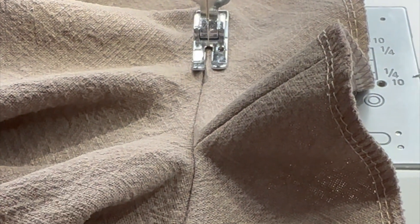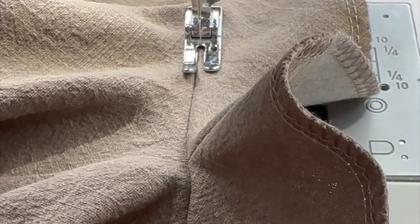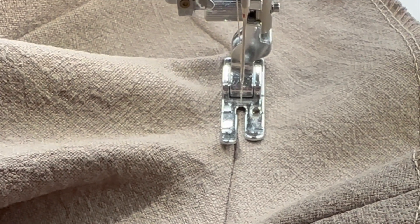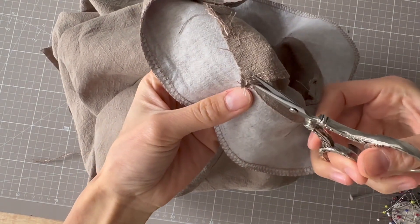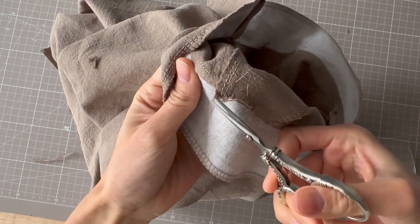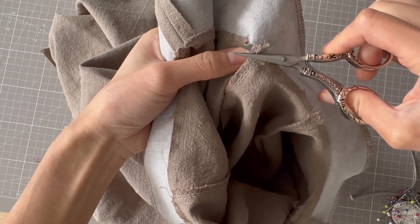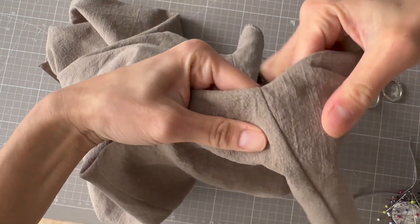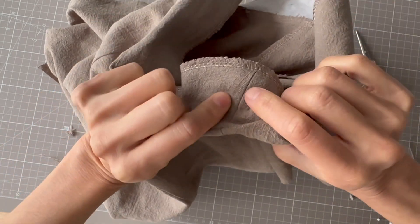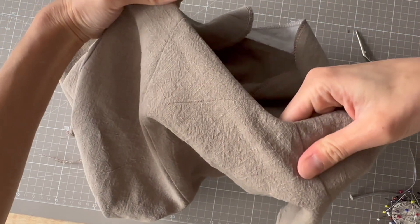The facing is now sewn to the body. I'm going to understitch — that means stitching the facing to the seam allowance just next to the edge, which stops the facing from wanting to flip out towards the front. I'm also going to trim down some of these small corners to avoid bulk. This is optional but gives a nice finish. Afterwards, flip the facing to the inside and use a few hand or machine stitches to tack the facing to the shoulder seam. Optionally you could also top stitch all the way around the facing if you like that look.